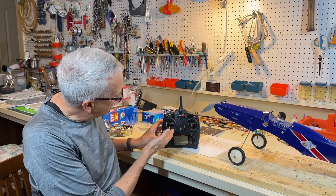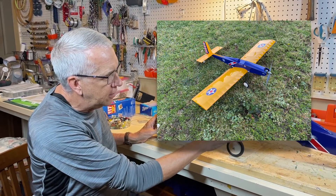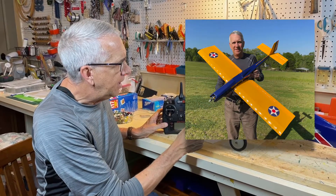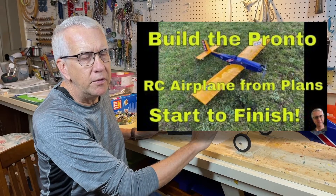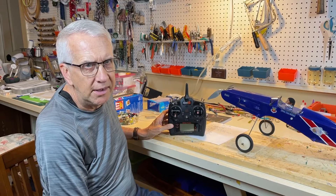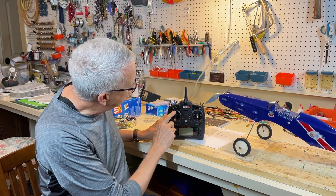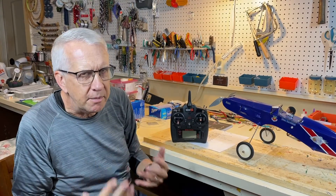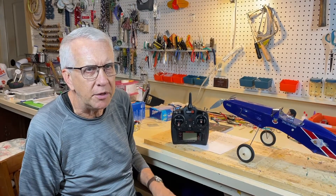The danger of a throttle stick being in the wrong position is real. We'll be using the Pronto — one of my favorite airplanes, designed by Dave Roblin in 1972. I have a full video on building it from start to finish; if you've never built a plane from plans, do try the Pronto — it's a very easy build. I'll use this Pronto and my Spectrum DX6 radio. The features may vary slightly with different brands of radio, but the overall thinking is the same on throttle cut.